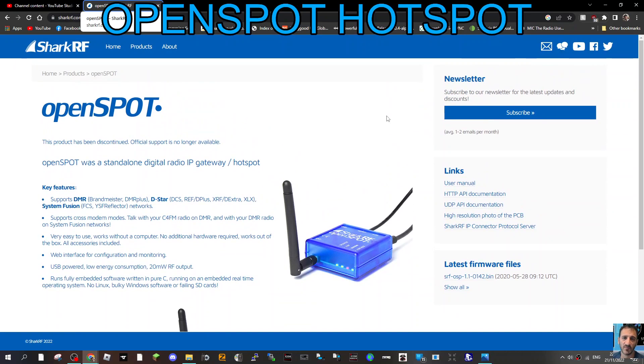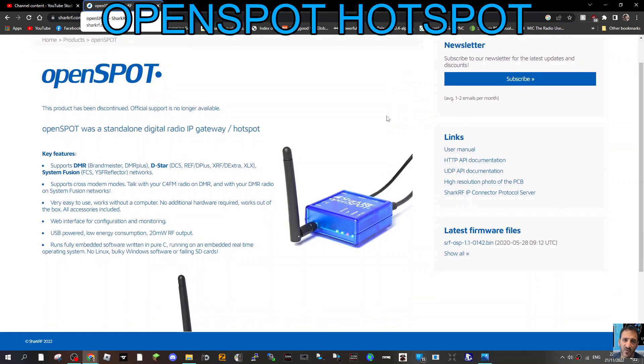What do you really like about this? It looks to me like it was ahead of its time. It says here C4FM, DMR, and we're listing D-STAR here as well.